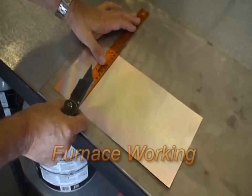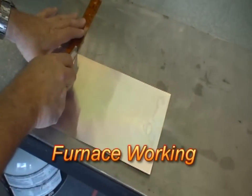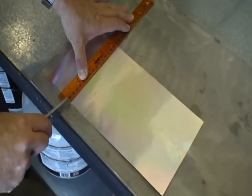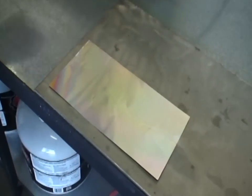Now I'm going to move on to furnace working. I prepped the sheet the same way I do for flame working — I'm going to score a line across the foil sheet. That will give me a line of separation so that when I come to it with my gather, I can roll it right off of the copper sheet. There's no preheating.